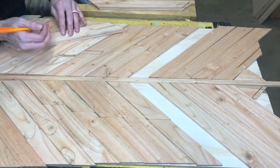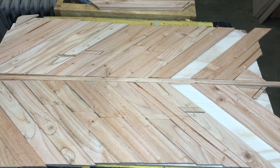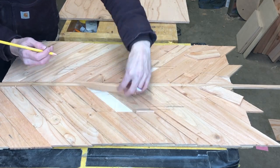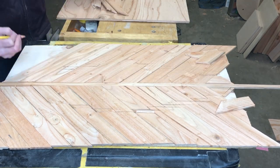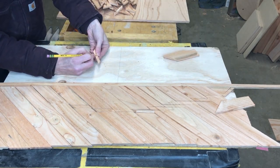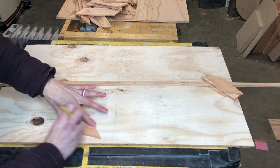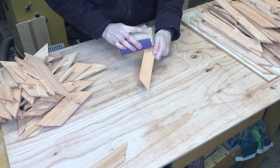The nice thing about these signs is that you can change it up however you want. If your sign is bigger or smaller you can just change the look of your feather. Next I mark each board on the back with the stain or color I want, as well as numbering them to make sure they get put back in the exact same spot. This is important because you want to keep the grain pattern going throughout the board, and since this wood is not the best quality it isn't necessarily as straight as it should be.